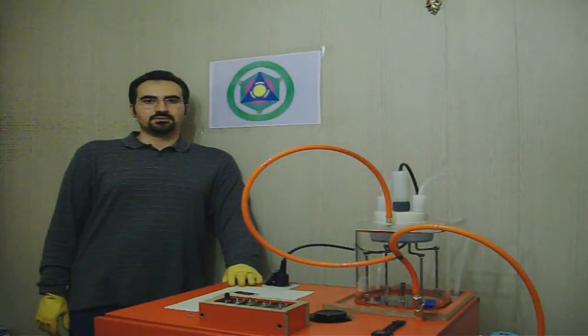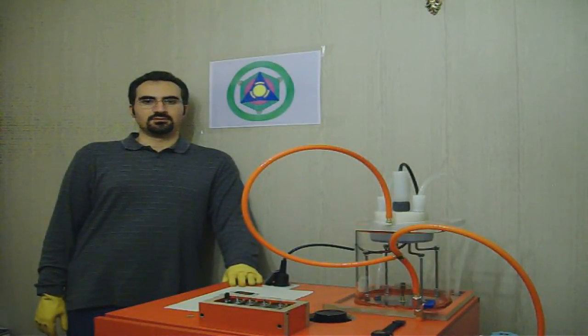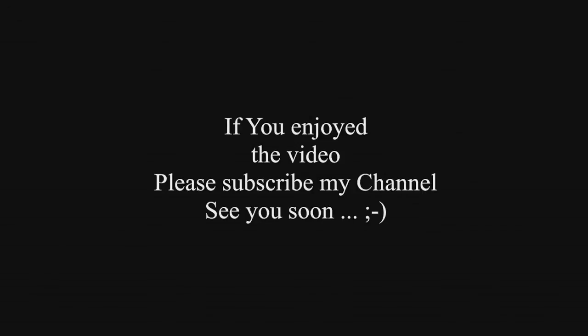Okay, good citizens of YouTube, I hope you enjoyed my video today and if so, I hope you will subscribe to my channel. See you next time. Bye.